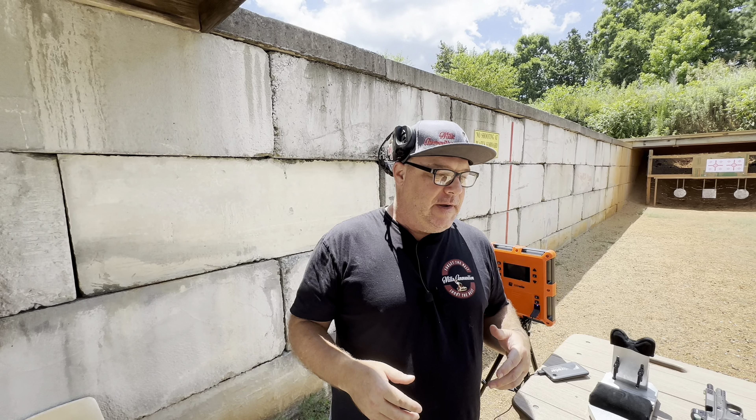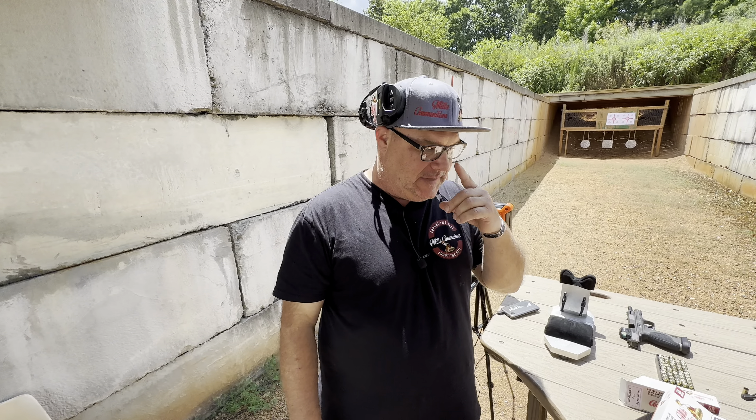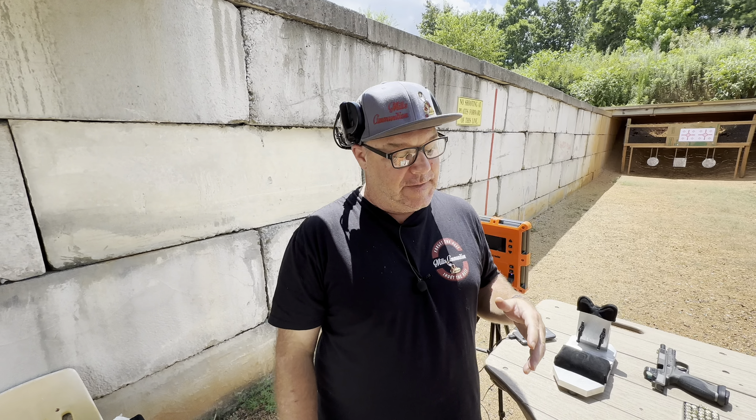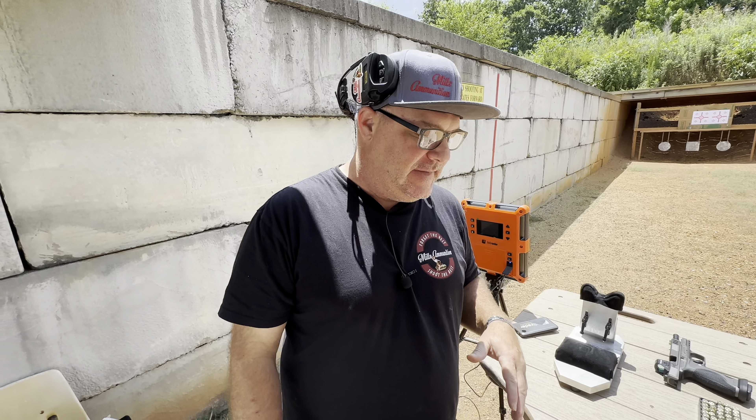Hey, it's Adam Mills, Mills Ammunition. So glad you're here today. So when we started our company, Mills Ammunition, we could have named it anything, right? Think of all the small ammunition companies that are out there and how many names are someone's last name. So putting your last name on a box is kind of gutsy, to be honest with you.